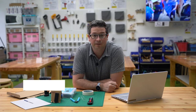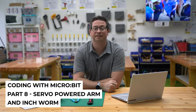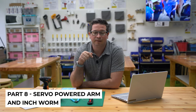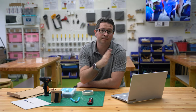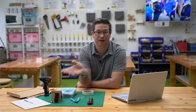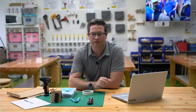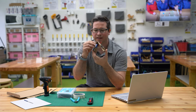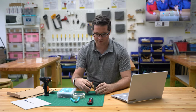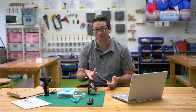Hi there. We're going to do a couple of projects using a micro servo today to make stuff move. We're going to get it to move like a moving arm - moving an object backwards and forwards - and also we're going to try and put it into a little creation which is like a little inchworm that in theory can kind of walk.